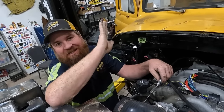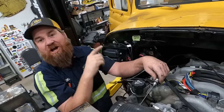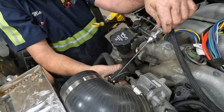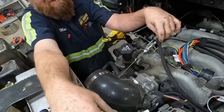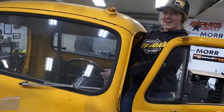We want the gas pedal to stop on the floor at the same time that this hits its stop — so we're going to get that right now. All the way to the floor. Good thing we left ourselves some adjustment. All the way to the floor — we're going to have a working gas pedal.